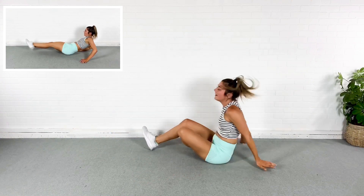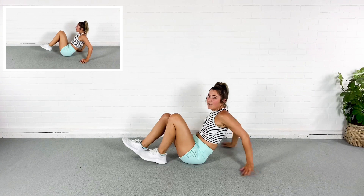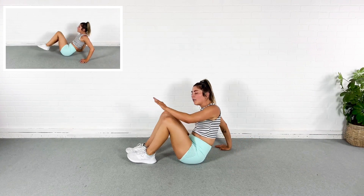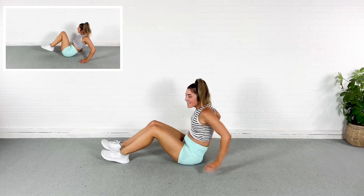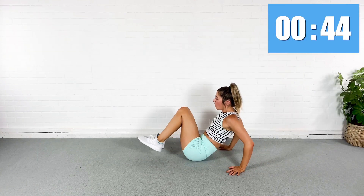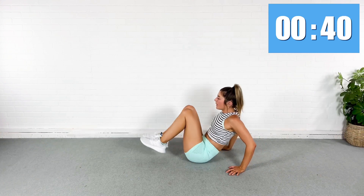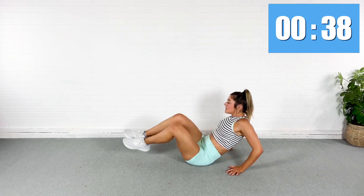We're going to come again onto our bum. I'm going to do a V-sit extension, except I'm going to angle my legs side to side. So angle, shoot them out this way. Roll onto the other bum cheek. Shoot them out. Think obliques. Suck the abs in.